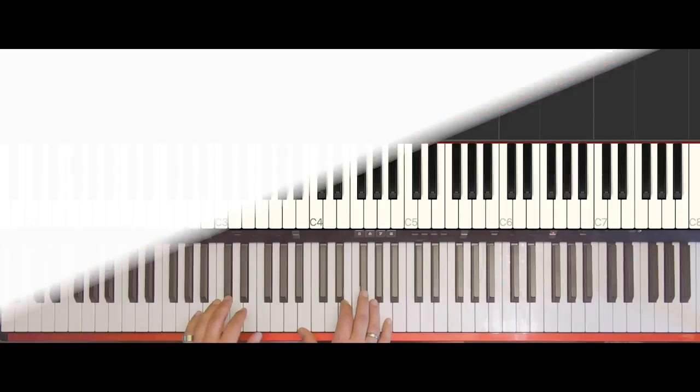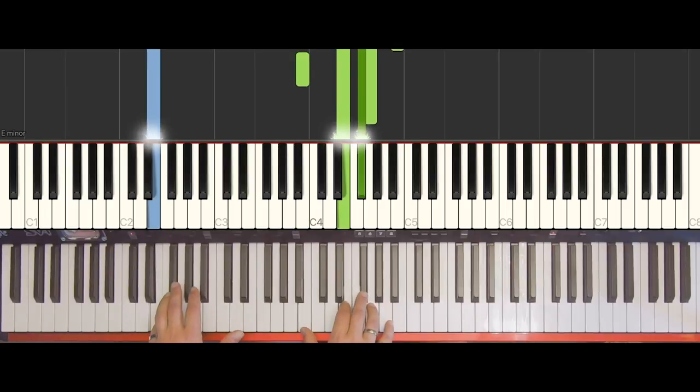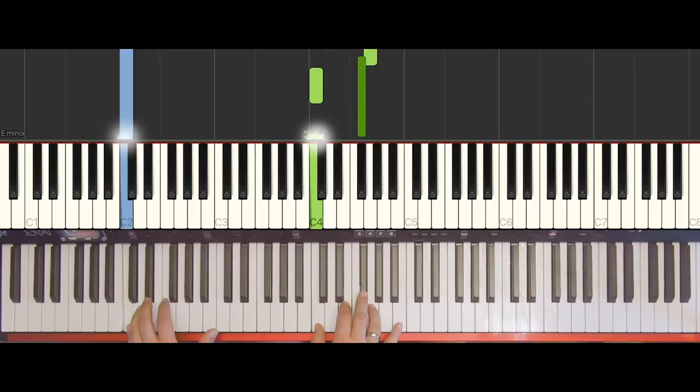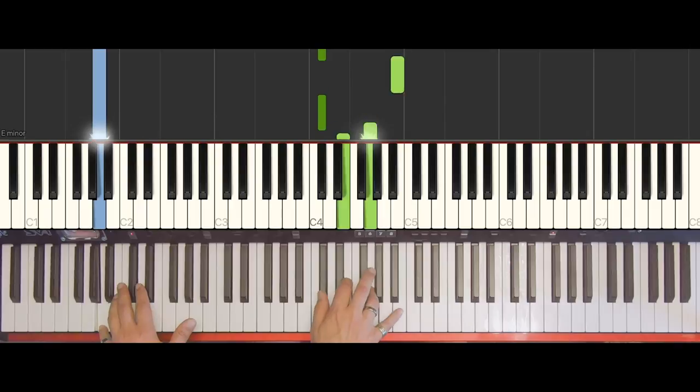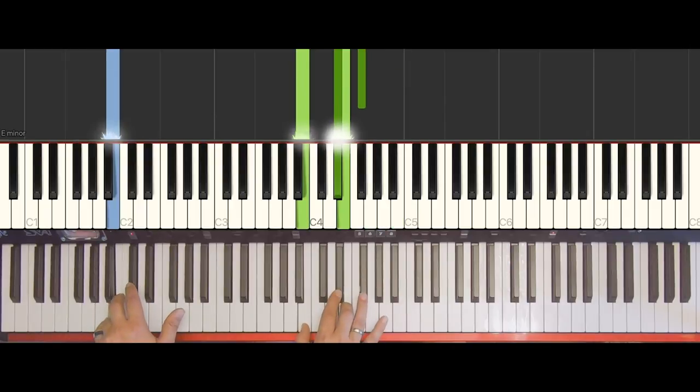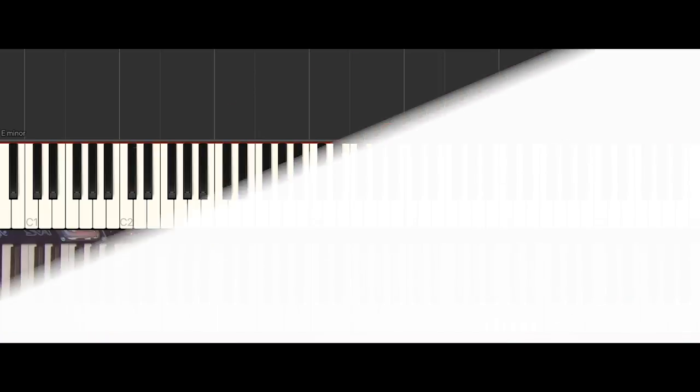Okay, so welcome to my studio. Right now we're gonna have a look at what to play in Billie Eilish's No Time to Die in the beginning and in the verse. We start this song with the piano intro. This is a kind of hook line for the beginning of the song. And in the verse, when Billie starts to sing — and if you're a singer in the band as well — you don't have to play the melody.